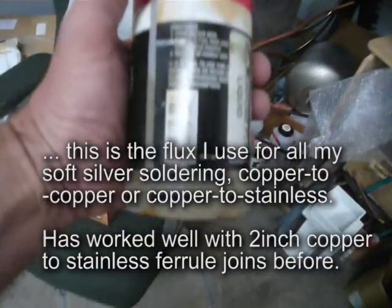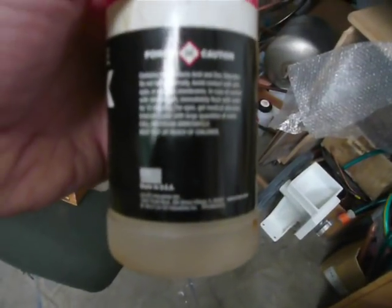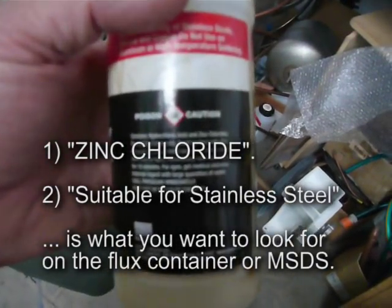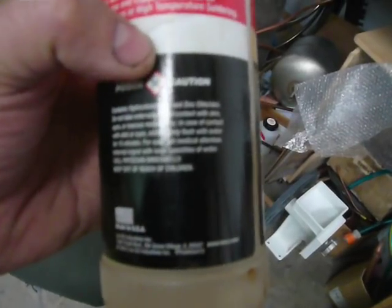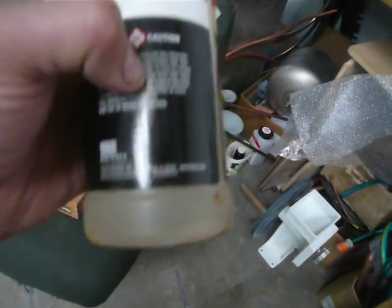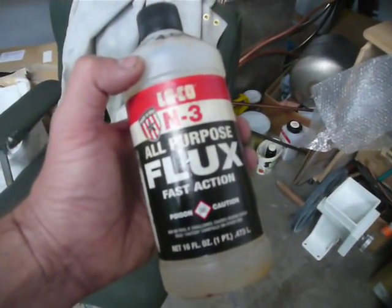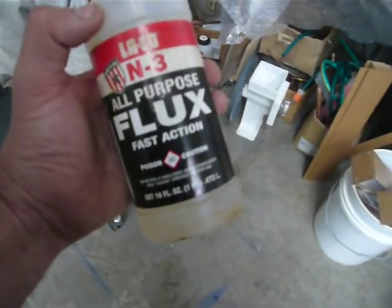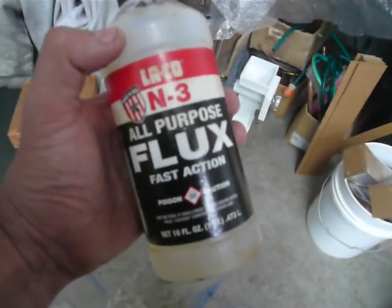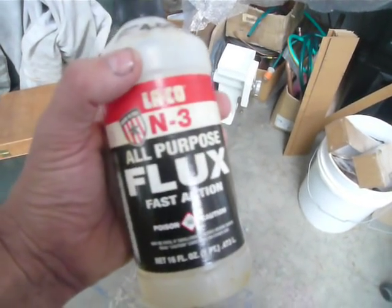When looking for a flux for this, you want a heavily corrosive flux — you've got to wash everything thoroughly afterwards and watch yourself. It's got a massive base of zinc chlorides and it'll mention stainless steels somewhere on the bottle. Don't breathe it, whatever you do. I put it on hot, and at some stage you'll get a boom of hot acid vapour coming off — if you catch a lungful of that, you're going to be in trouble.